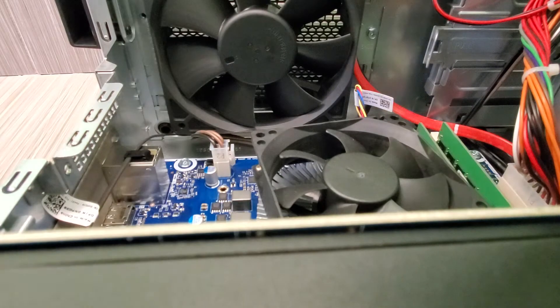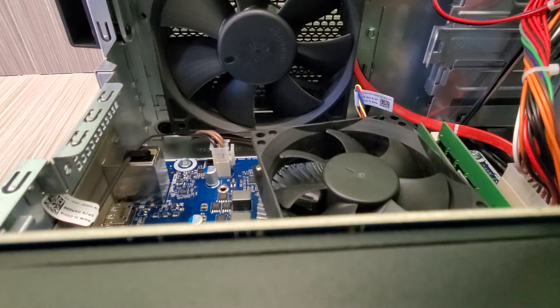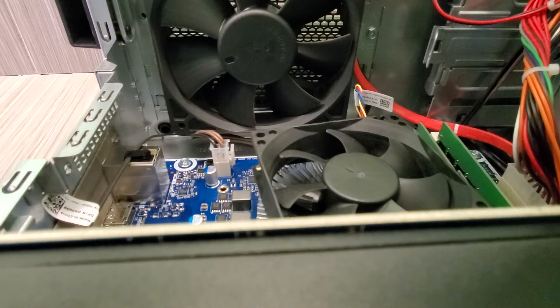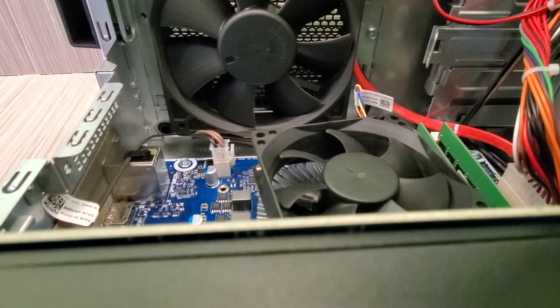I don't have SATA cables lying around, but I think I can take one off from my old Dell computer since I probably won't be using it anymore. I just want to make sure these RAM chips are very clean.